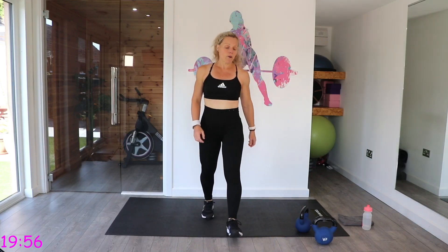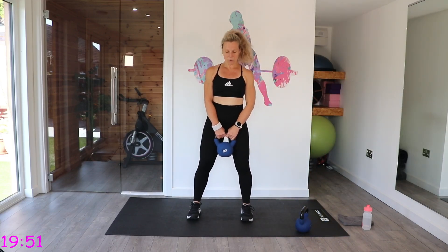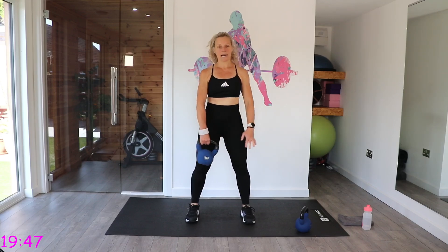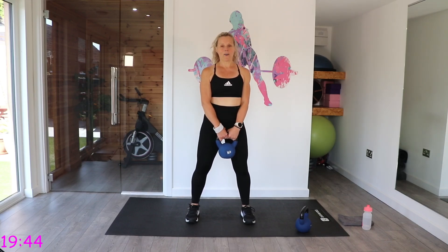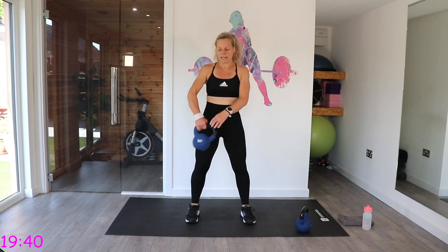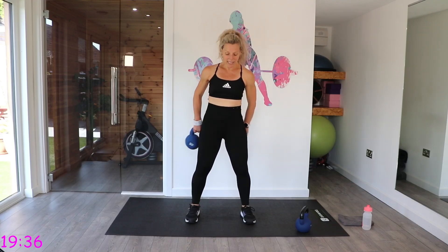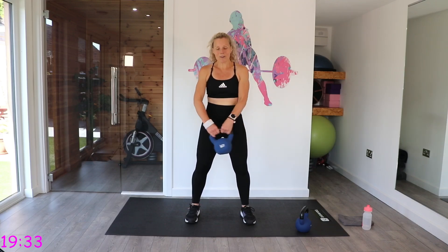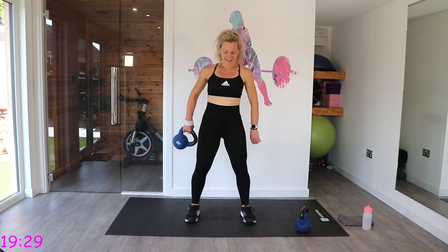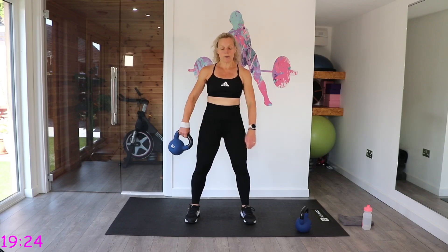We've got around the world. This is quite a good one to warm up with. We're going to have our feet kind of shoulder-width apart. We're going to pull that tummy in and protect that back. We're just going to pass the kettlebell around our body. There might be a slight difference in time between my buzzer and the clock on the screen — just technical difficulties pressing two buttons at the same time.